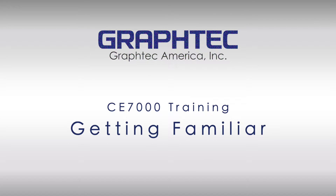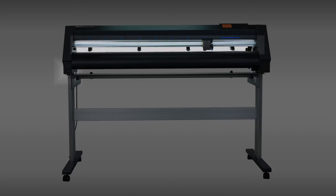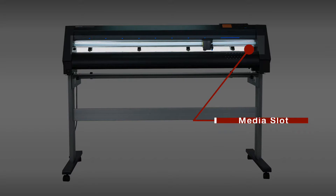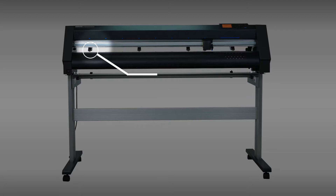This segment will help you get familiar with the components of the CE 7000 cutter, and identify them as they are used throughout the CE 7000 training video segments. Let's start at the front. Here on the left side of the unit is the power switch. Just above and in the middle is a long slot in which the media travels back and forth. On the upper side of that media slot are the push rollers.